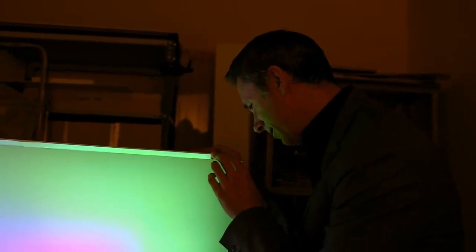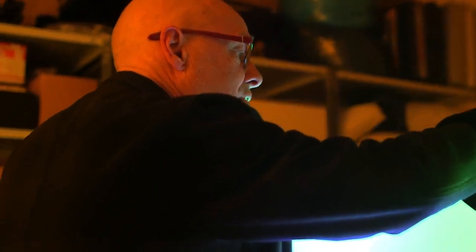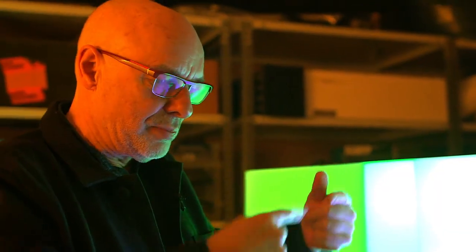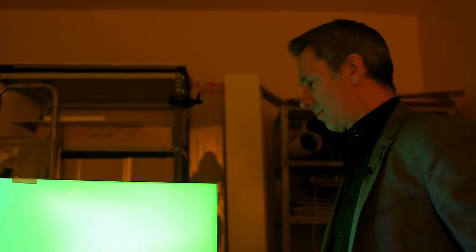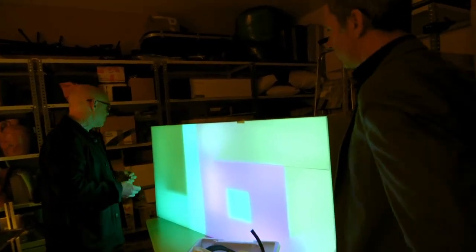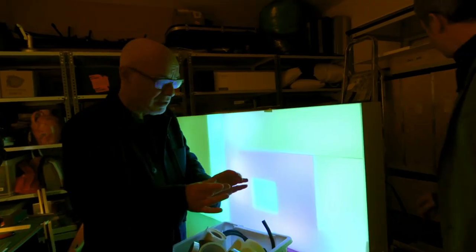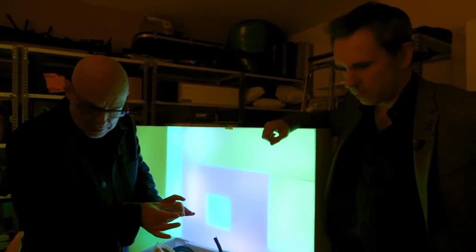I used to, before LEDs were around, use television sets at the back here — use the TV to project light into the box, just showing one colour on each screen. I would make tapes of fields of colour which changed, so I had the same effect as this, changing light, but using a very clumsy system. Prior to LEDs that was the best way of doing it. Now I run these from a little computer in here — an Arduino, only about this big, a single circuit board.